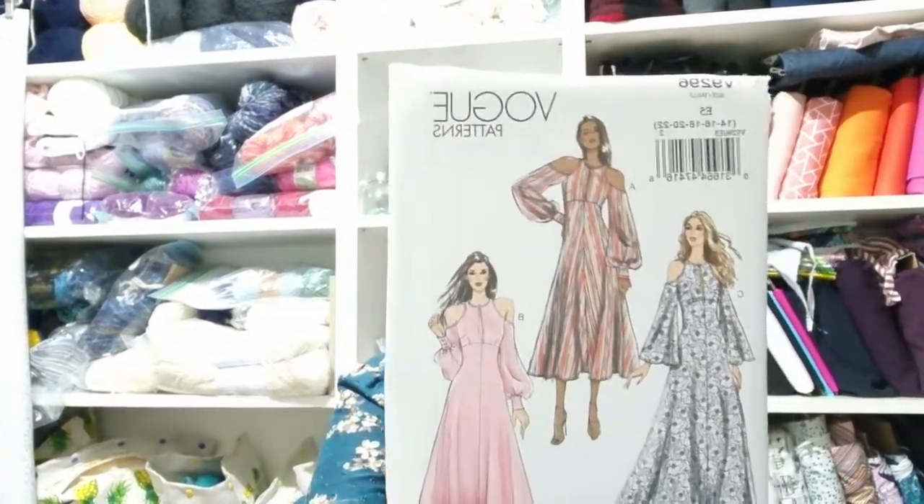The next pattern is another Vogue, V9296. I actually think Sian has this as well. I might as well just be Sian number two in this pattern haul — I love everything that she does, she looks amazing in her clothing. If you haven't seen Kittenish Behaviour's YouTube channel and you're interested in sewing, in particular dressmaking and dresses, go and watch her. She makes size alterations to these generic patterns to make them look as beautiful on her as they do in the illustrations.